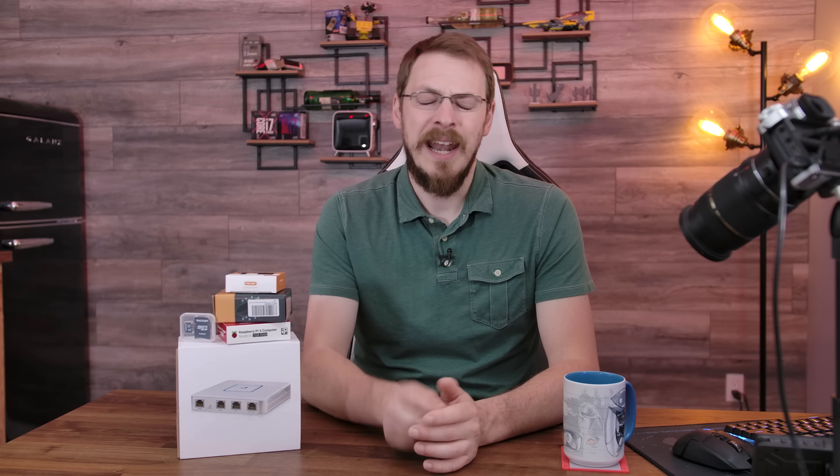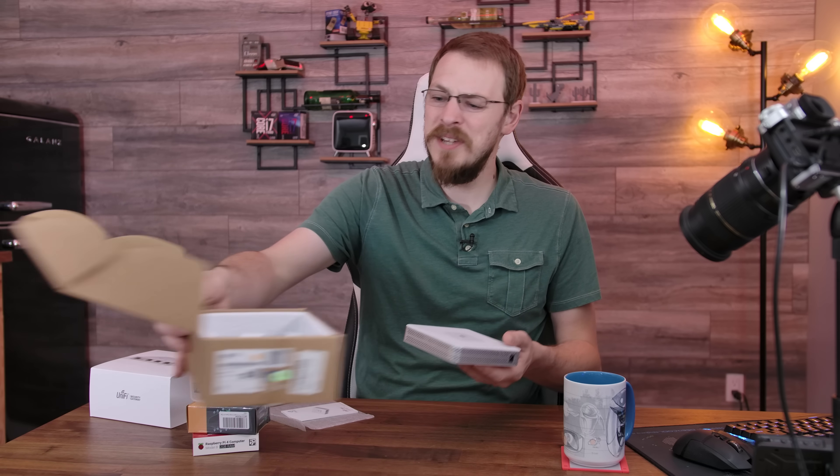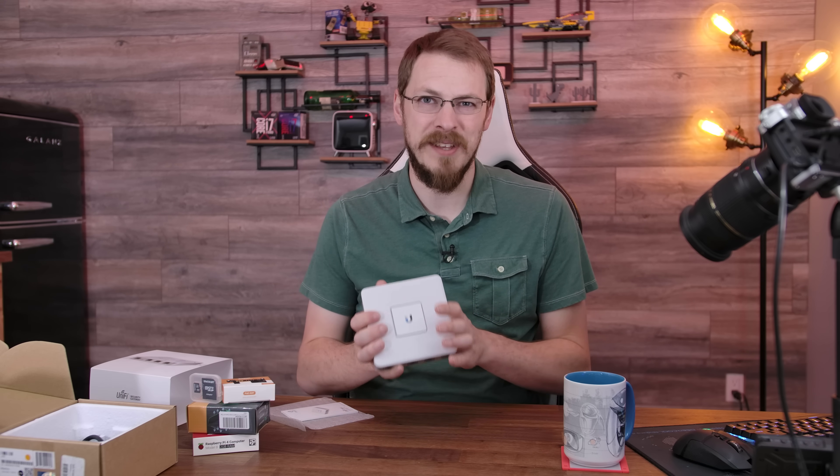So with all that into consideration, what am I going to be putting into their home network? For the router and firewall combo, I decided to go with a UniFi USG — that is the UniFi Security Gateway — and it has two main advantages for this purpose. Number one, it does support full gigabit connectivity and is rock solid for reliability. And number two, I can remotely manage it through my UniFi Cloud account, so I don't have to drive out there every time there's a problem. Now, I've talked a little bit about the UniFi USG before, as I do use one at home, and I think I've deployed somewhere close to 20 of these in my career.